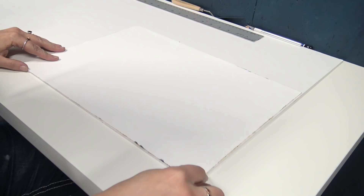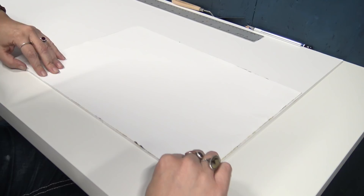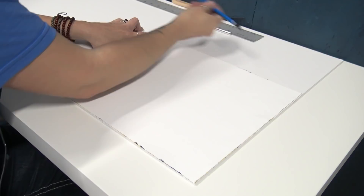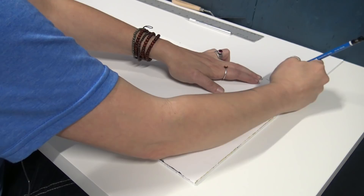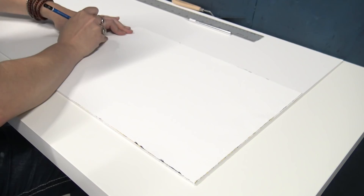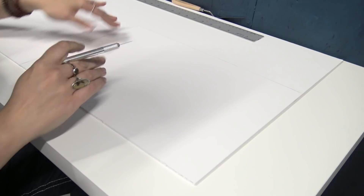Next you want to line up the edges of your canvas with the edges of your foam core, making sure it's sitting as squarely as possible. Then take your pencil and lightly outline around the edge of the canvas. Once you've got your pencil lines, you're ready to cut it out.